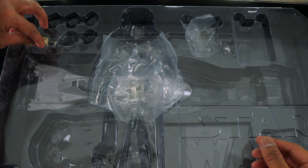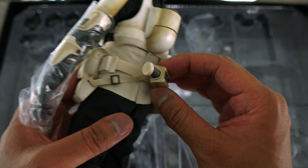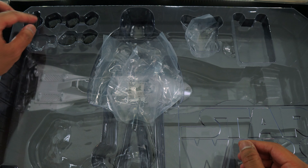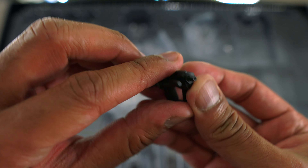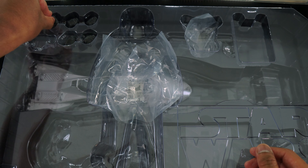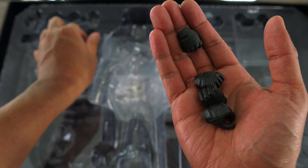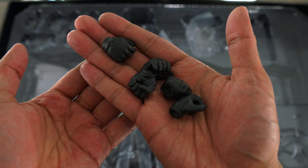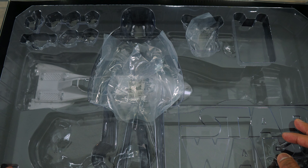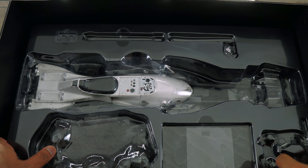There's also an accessory that I believe goes in the back of the trooper. You get a pistol blaster and a bunch of hands — quite a few hand options included. You also get wrist pegs. Let's open up the second part of the box — and here is the speeder bike. That looks pretty good.